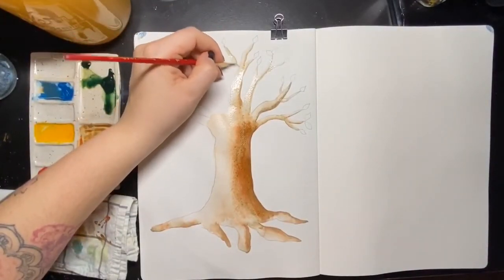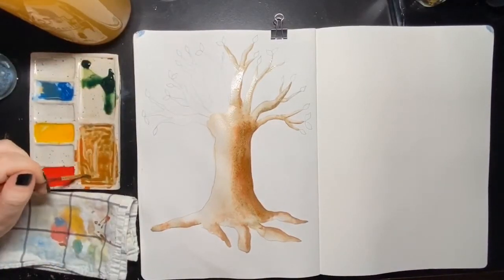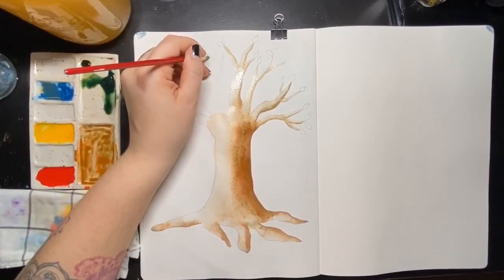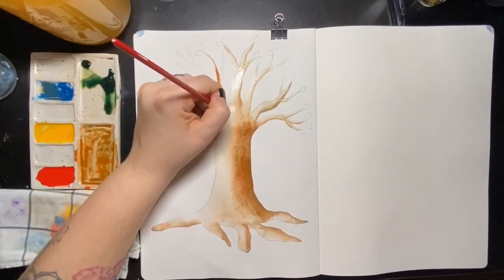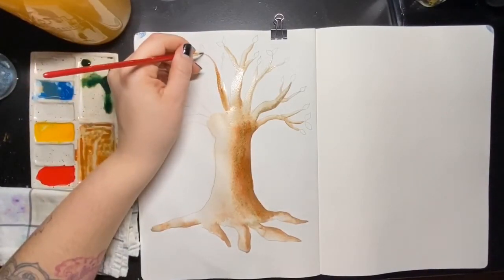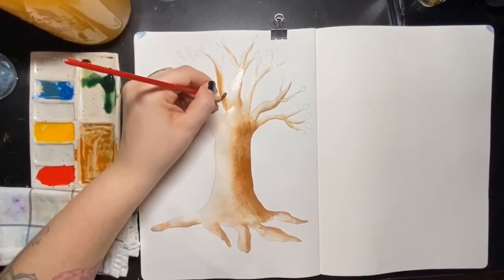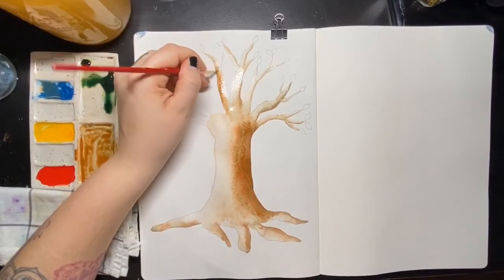This is the last branch I did with the dark part on the right-hand side. Really looking at it, I could have swapped it, but it's not that big of a deal — it still gives the viewer the right look and isn't distracting to the eye. So on the next branch, I'm going to use my dark paint on the left-hand side of the branch and then do the blending and the water on the right-hand side.